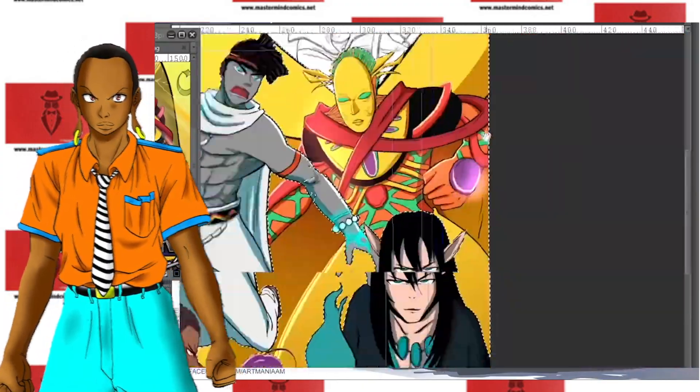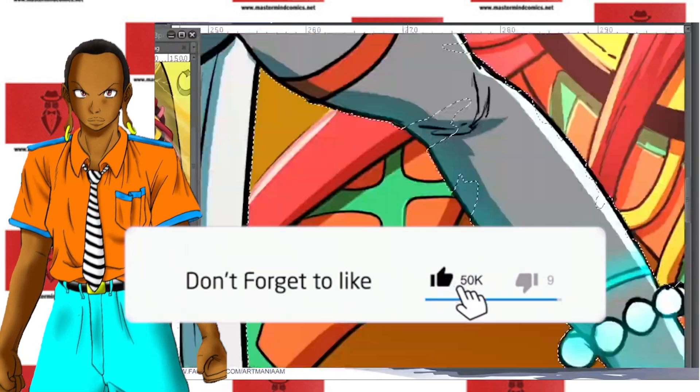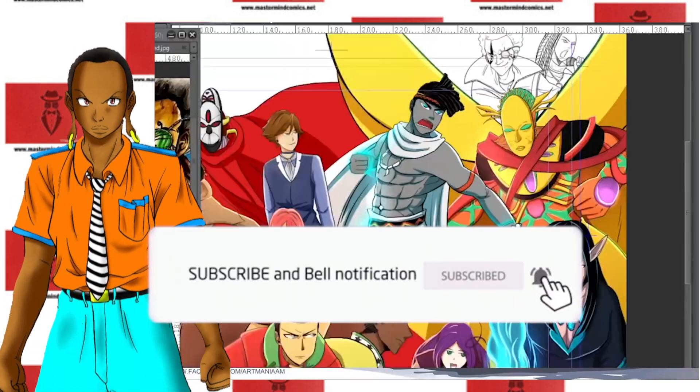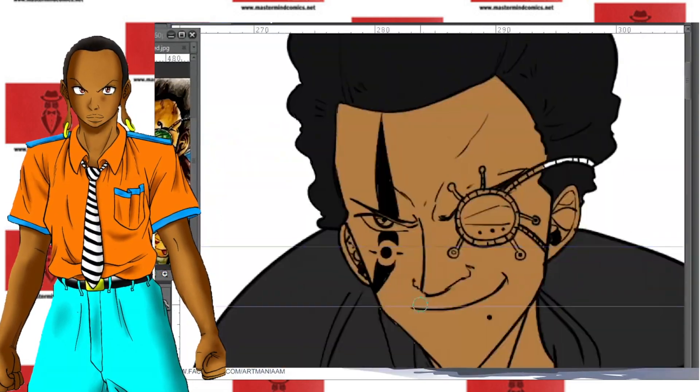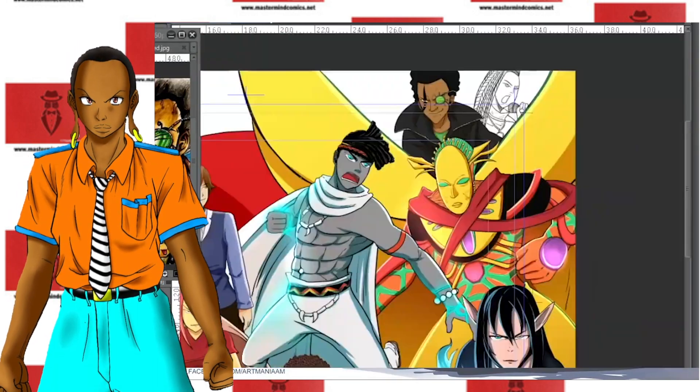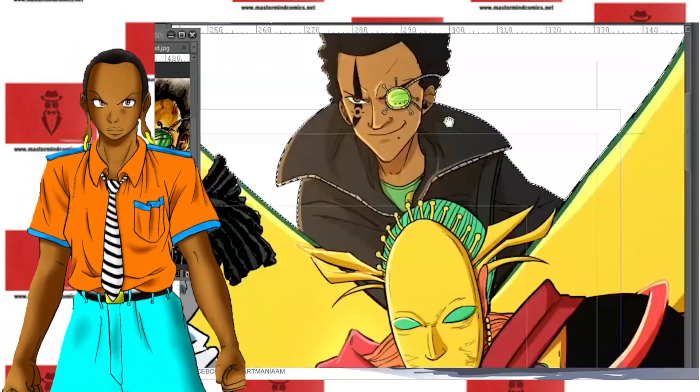Let me know if you agree with me or disagree — we can talk about this in the comments below. If you're looking for some of the most amazing content, Mastermind Comics can get you what you need. Be sure to like and subscribe for more content from us. Also, go ahead and watch all the other videos we got on this channel.